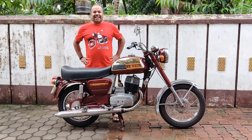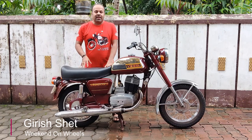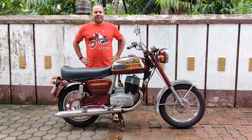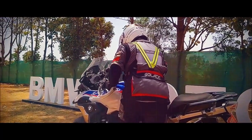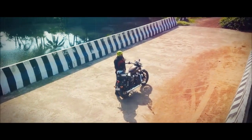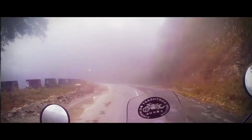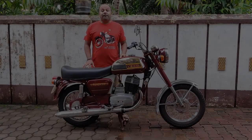Welcome back to Weekend on Wheels. I am Girid and today I have a 1987 Dollar Road King with me. I am going to talk a lot about this motorcycle right after this intro video.